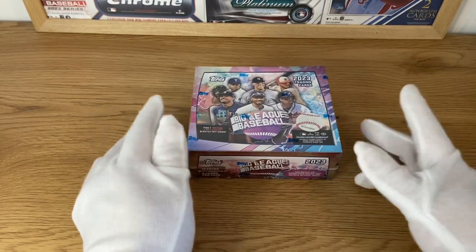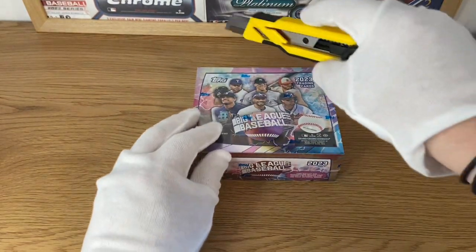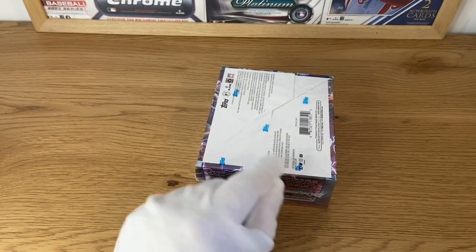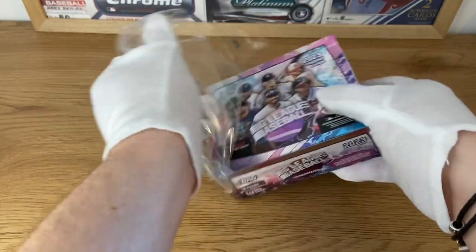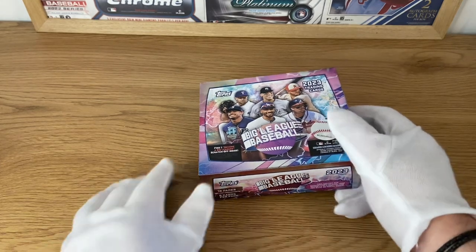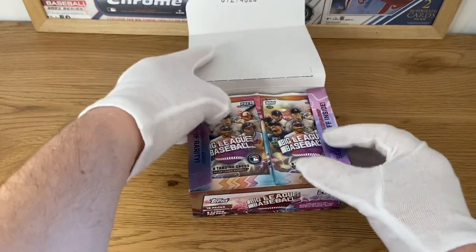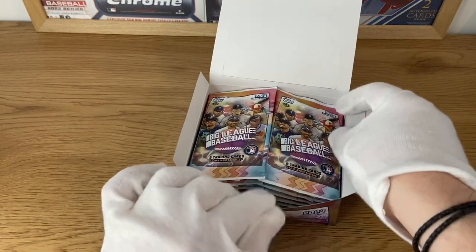You need more than one box to complete the collection, but it's just a fun rip. So let's begin and see if we can actually pull a good hit out of this. It's just going to be a fun, colorful entry level set. If you're new to collecting, or if you want to introduce your kids into baseball card collecting, TOPS Big League is a product that you want. It's not going to cost you a lot of money, unlike other sets.